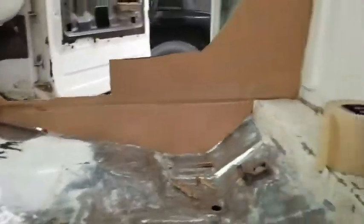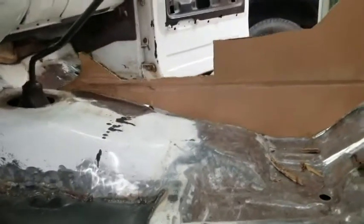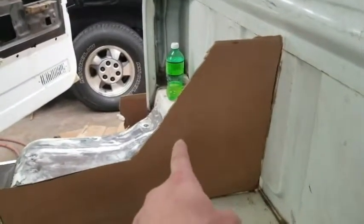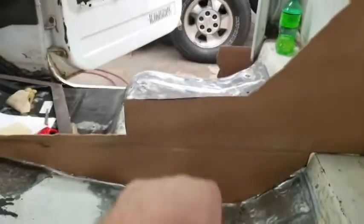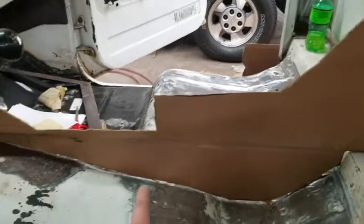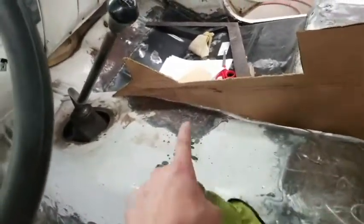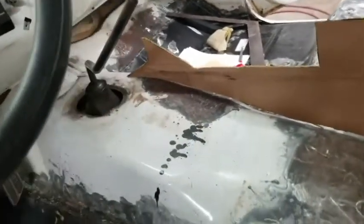So this is the design I came up with for the center console. Right there is where my sub is going to sit — either a 10 or 12 inch sub is going to sit right there. Then there's going to be a flip-open little box like most vehicles have, and that's going to be my cup holder. Then right along here — and remember it's going to be stretched this way — there's going to be gauges.